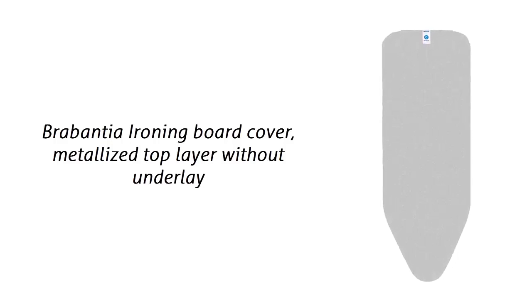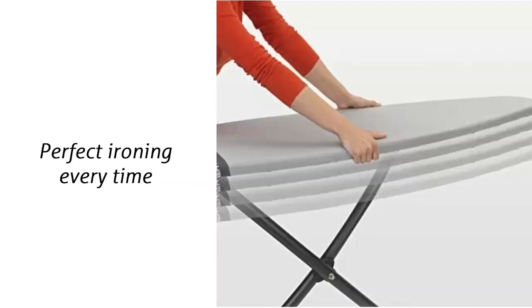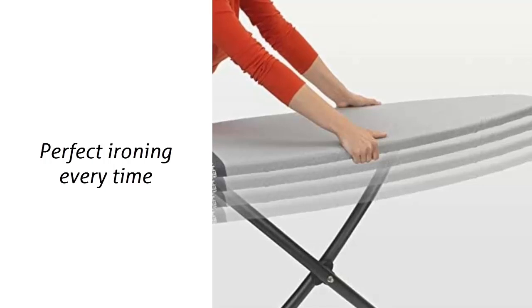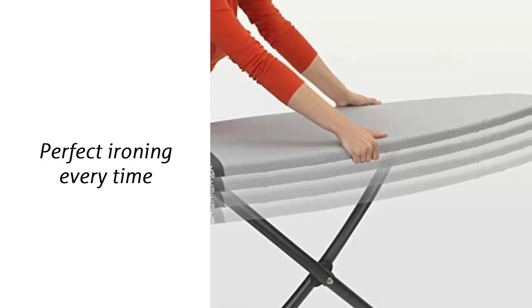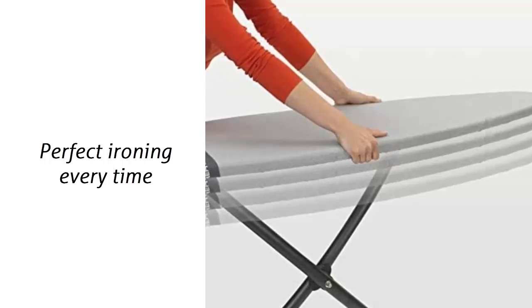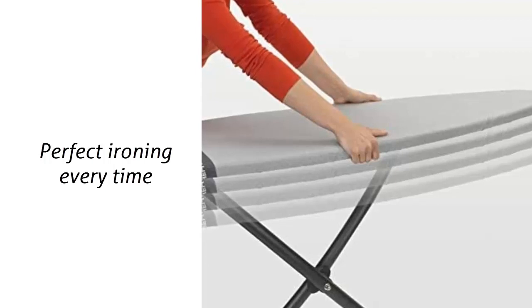Ideal ironing surface for normal and steam ironing. Made of metallized cotton, it reflects heat for faster ironing. The cord and stretch system keeps the cover taut and crease-free for perfect ironing every time. With Brabantia's unique cord plus stretch system, the size C ironing board cover will always remain smooth and taut. This extra-large size is ideal for big ironing jobs like duvets, sheets, and bed covers.